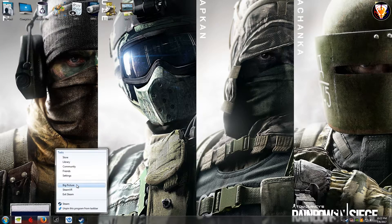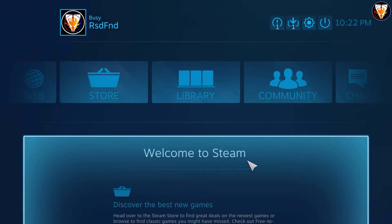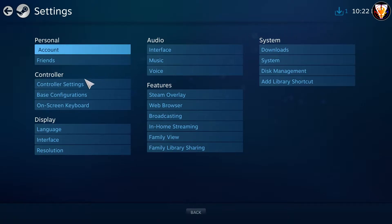First, you should enter Big Picture Mode from your Steam client. Go to settings and tick on PS4 configuration support.